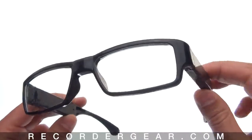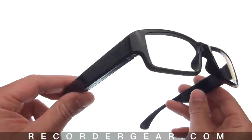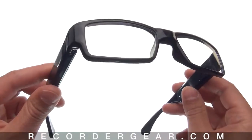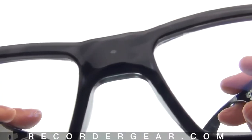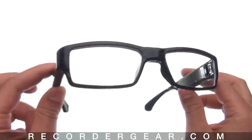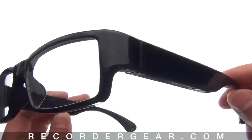Before we get too far, click here to see actual video samples from these glasses. Not only are they slim and stylish, they are also very discreet. The camera lens is located right here. Also, there are no brand names or markings on these, and no flashing lights while it records video.